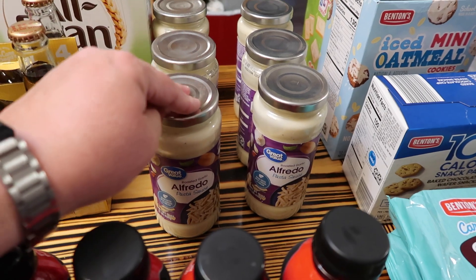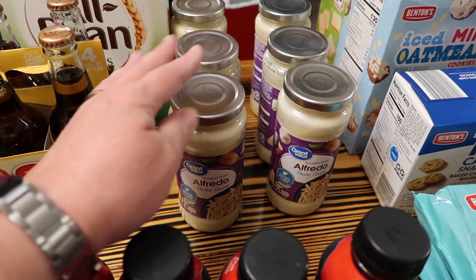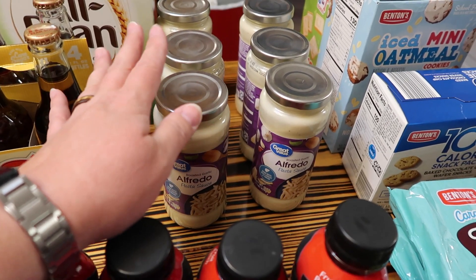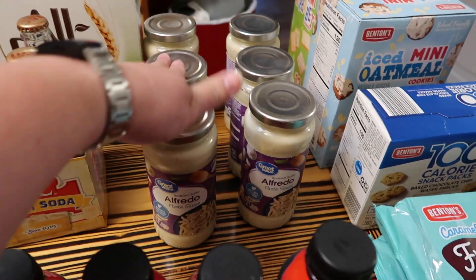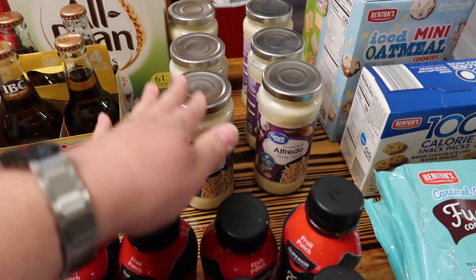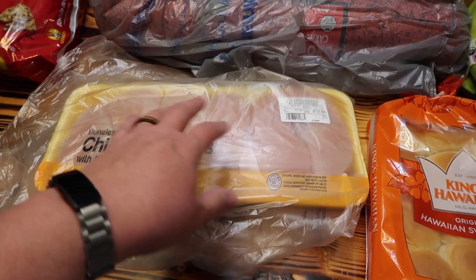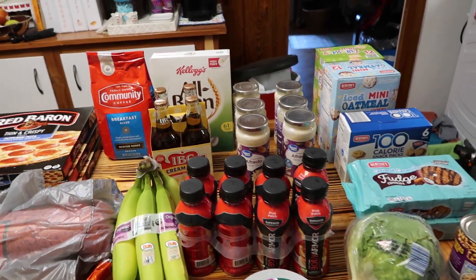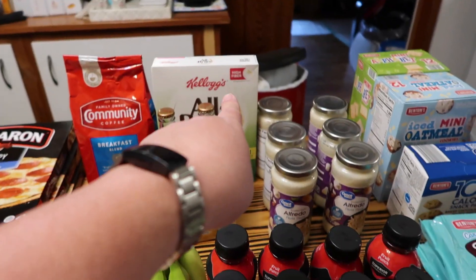This is roasted garlic alfredo pasta sauce - this is the kind we use for the chicken bacon ranch. It is so yummy. We use two jars because we use 32 ounces and these are 16-ounce jars. A little bit of water to rinse out the jars and get all the yummy out. This will be three freezer meals. I'm probably going to cook the bacon and the chicken and have that ready with the cheese, and then they'll just cook the noodles later.